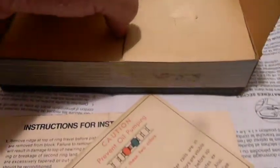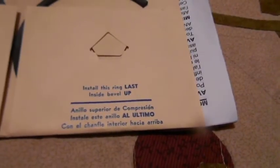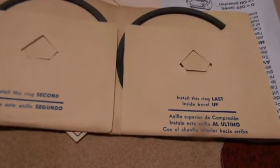Here's a set of rings in all their glory. You can see this paper is more yellow than that paper if you're older than this. This is the way rings came. You got your oil, your second, and your top ring. They actually tell you in which order to install them.